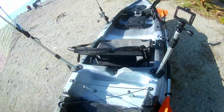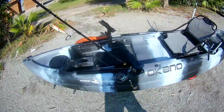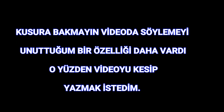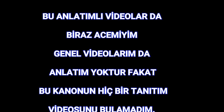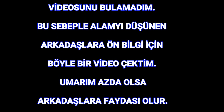Kano böyle arkadaşlar, çok memnunum. Eğer bu kano hakkında soracağınız bir şeyler olursa her konuda yardımcı olmaya çalışırım. İzlediğiniz için teşekkür ederim.